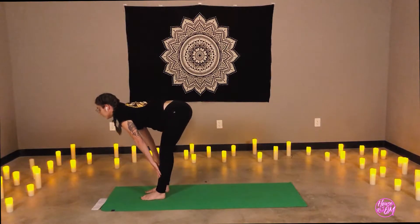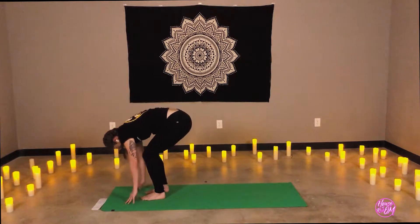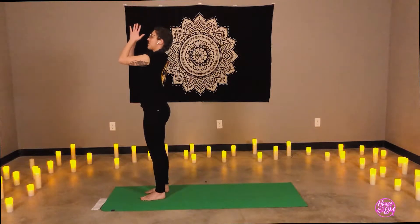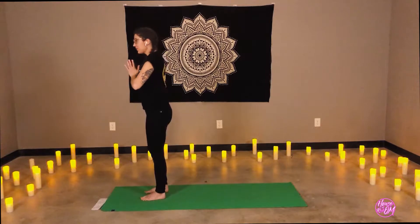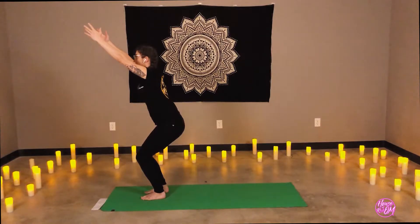Exhale to fold. Inhale, arms to the sky — coming up with a straight spine or a curve, depending on your preference. Exhale, lower prayer to heart center, Anjali Mudra. Inhale, arms to the sky. Exhale, bend at the knees — chair pose, Utkatasana. Relax the shoulders. Arms and fingers are engaged, reaching forward. Heel-toe the feet together to meet, maybe the knees, toes, and ankles touch.